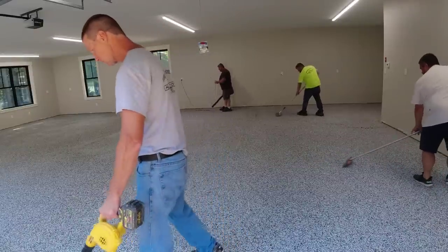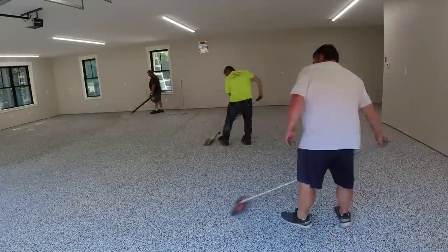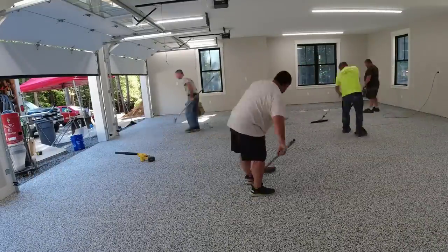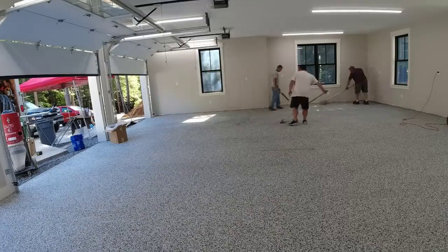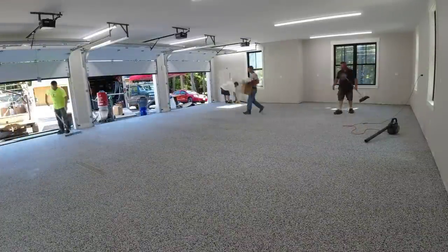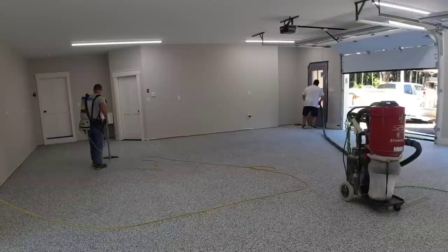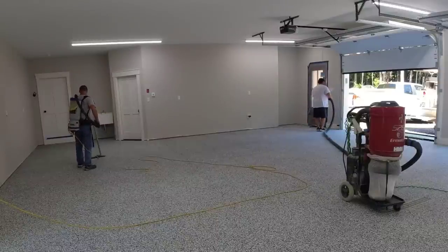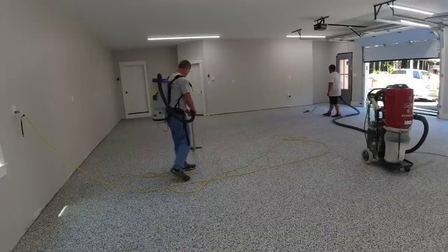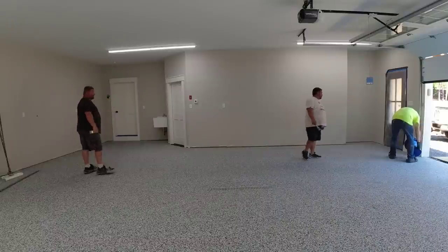The product we use cures in about an hour to an hour and a half, so we use really fast-drying epoxy. This lets us do what's called a one-day flake floor — base coat, flake, and top coat all in one day. That's typically what we like to do, especially if we're an hour or more away from home. This job was only about 15 minutes away, so we came the day before to do the prep, then showed up early today for the coating. Any excess flake we can blow into a corner, scrape it up, and put it back in the box — it's still clean so we can reuse it.